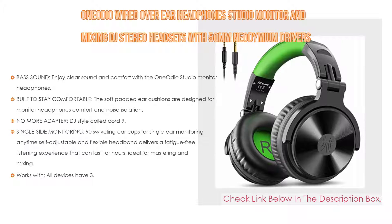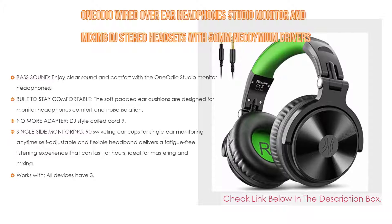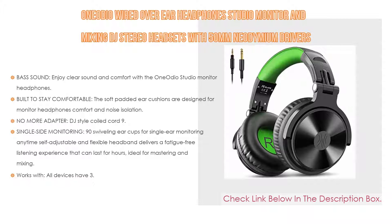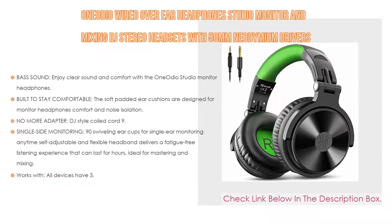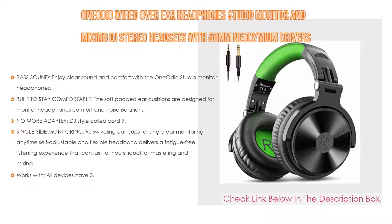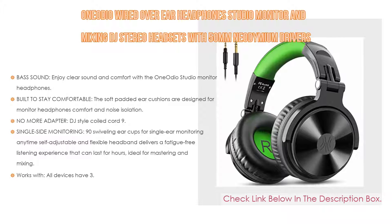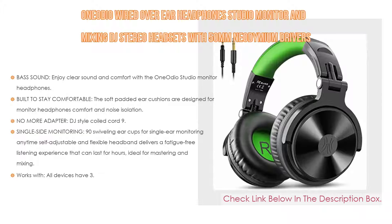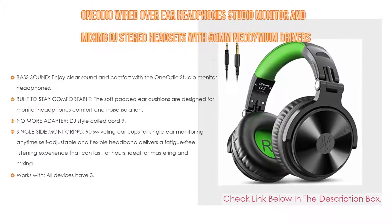No more adapter needed — the DJ-style coiled cord stretches to 9.8 ft, easily reaching from your TV or stereo to your chair. Both a 6.35mm and 3.5mm plug are included and fully detachable. With 90° swiveling ear cups for single-ear monitoring, a self-adjustable headband for fatigue-free listening, these headphones work with all devices featuring 3.5mm or 6.35mm audio jacks.